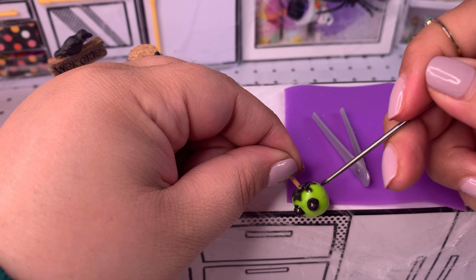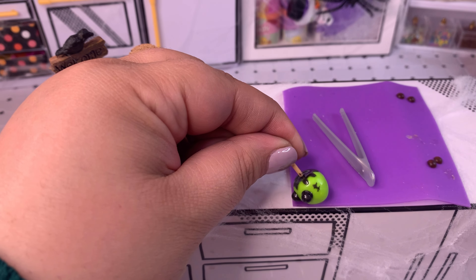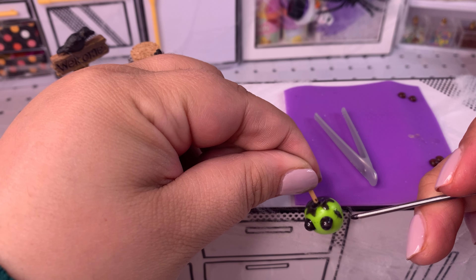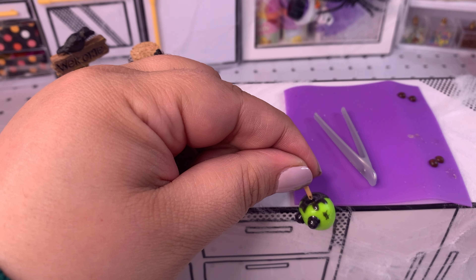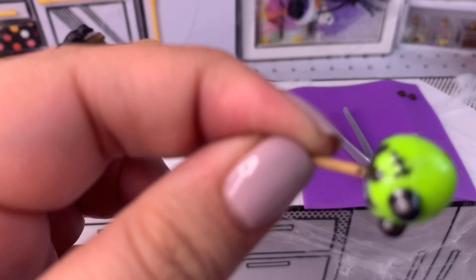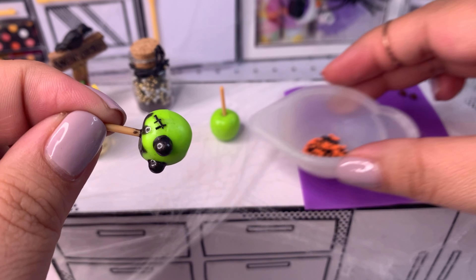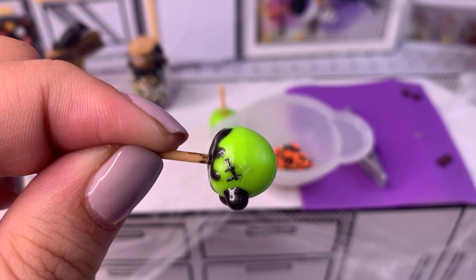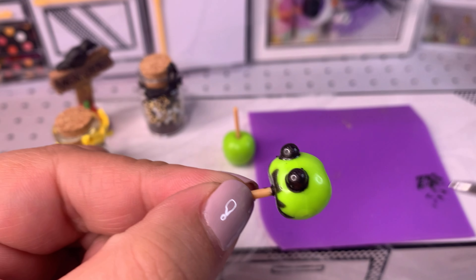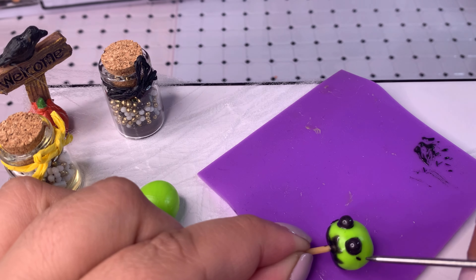In this next step you'll definitely know what I'm making — I need to add some little stitches to our little Frankenstein! As soon as I put the stitches on, it's clearly Mr. Frankenstein. I ended up erasing the first attempt because they looked a little weird. What I did instead was grab some of the black sprinkles, chop them up really thin, and use those instead of resin — I think they look a lot better.